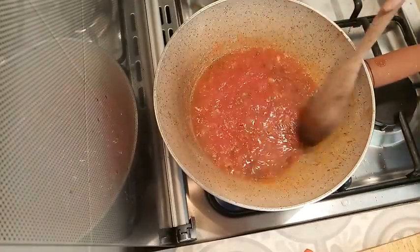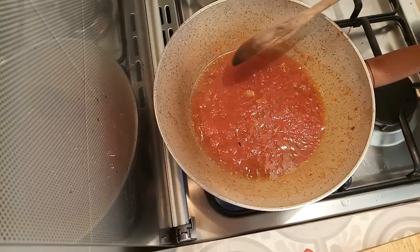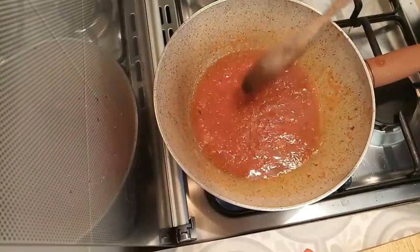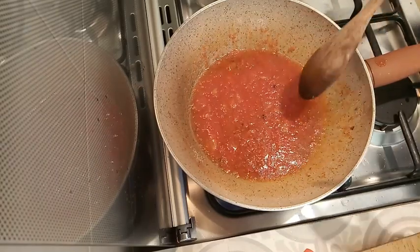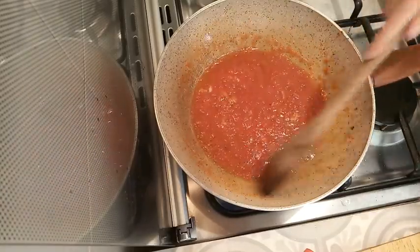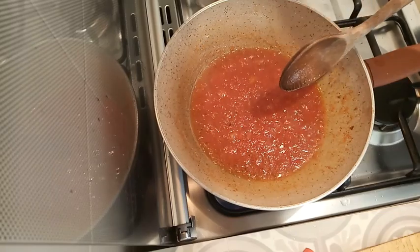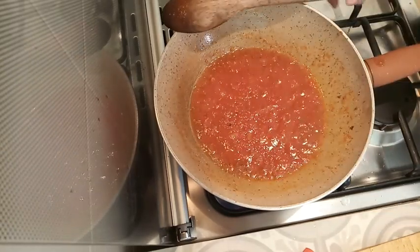And basically that's it. This doesn't need to cook for very long. If you start it as you drop the pasta, they will be ready together. Just keep adding a splash of water when it dries out so it doesn't become too gloopy. I could already use it as is. I'll simmer it for probably five or ten minutes, then reheat it as my pasta is getting ready.